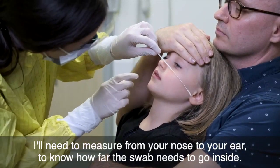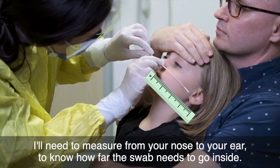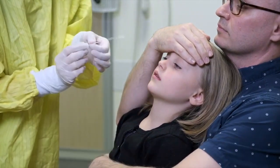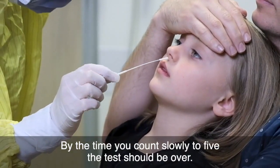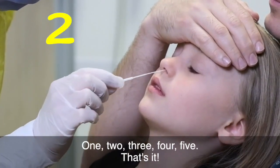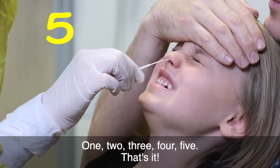I'll need to measure from your nose to your ear to know how far the swab needs to go inside. By the time you count slowly to five the test should be over. One, two, three, four, five.